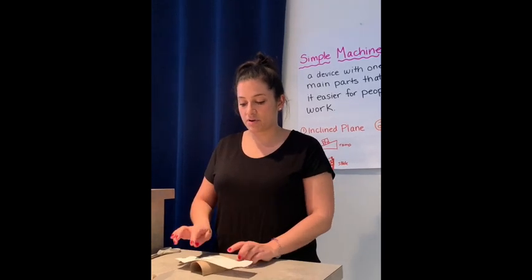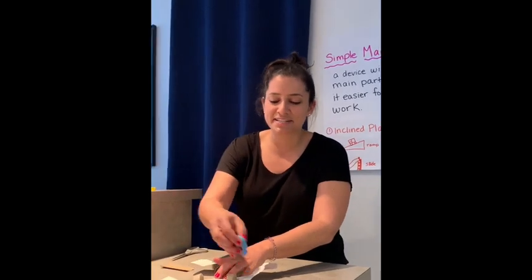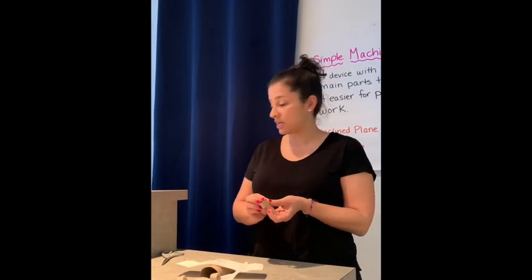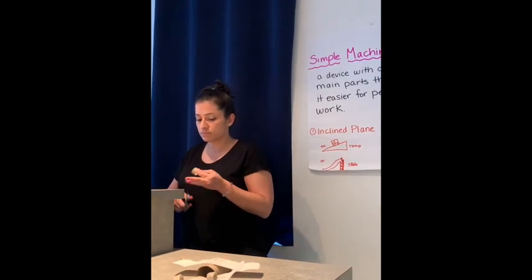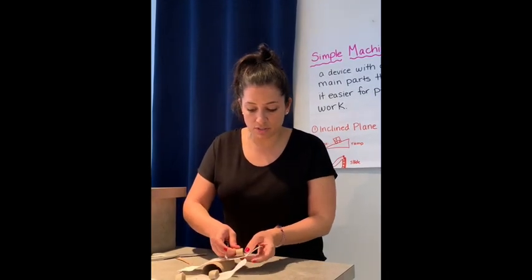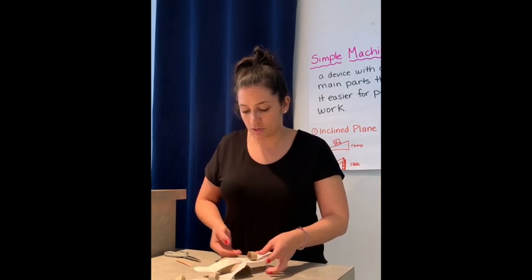And that's the beginning of our seesaw. I did this because in real life seesaws have little handles to hold onto, so when my person goes on it they can hold on to something. To do that I just took the other piece of the toilet paper roll that I cut off and made it into a loop. Then I took a tiny piece of tape and taped that piece together so it makes a loop, and you're going to tape that onto your seesaw.